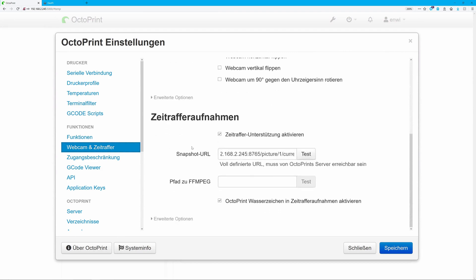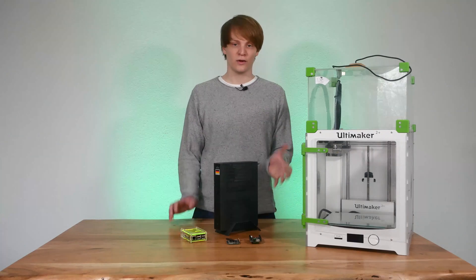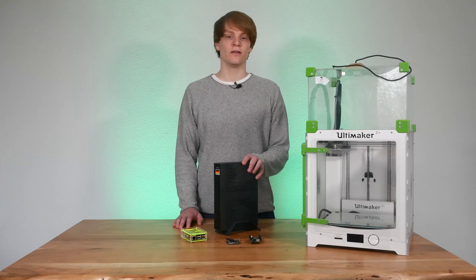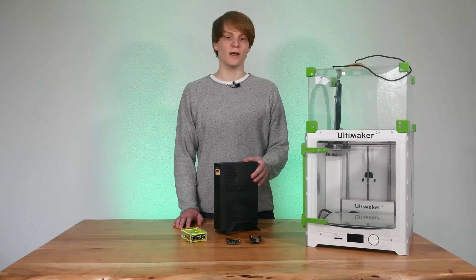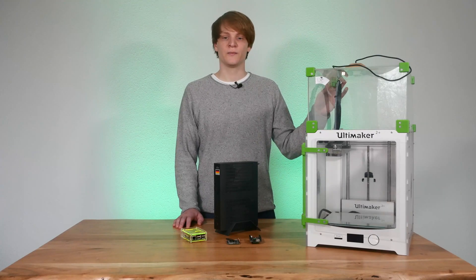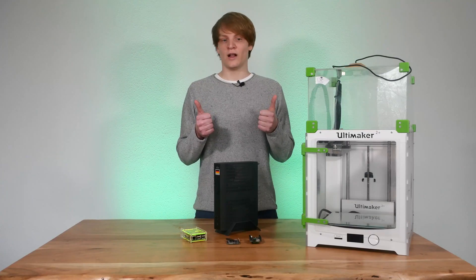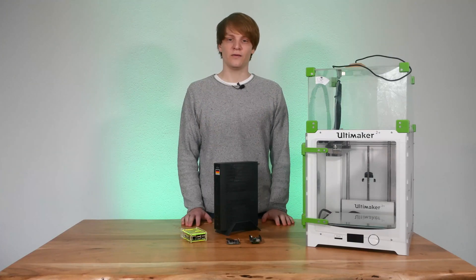FFmpeg should be installed under the displayed link. If not, install it using apt. And that's all it takes to get Octoprint running on a thin client, so you can start printing right away. I will now start printing parts for an upcoming video, so make sure you are subscribed. If you enjoyed this video, please give it a like as it will help out my channel. Until the next video, bye!